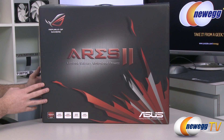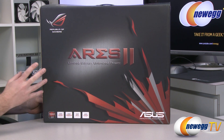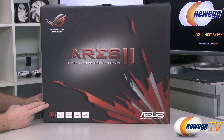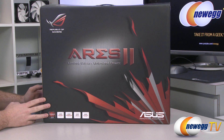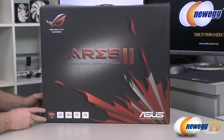Let's start off with a closer look at the retail box. In case you're not familiar with the Ares 2, basically what this is is two GPUs on the same video card — a dual GPU card — and those two GPUs are both the 7970 Gigahertz Edition, the Radeon HD Tahiti XT2 version, a really high-end GPU, and they fit two of them on the same card.